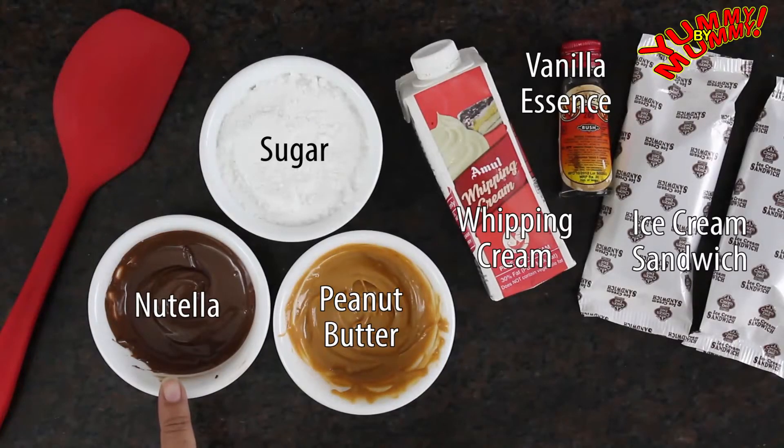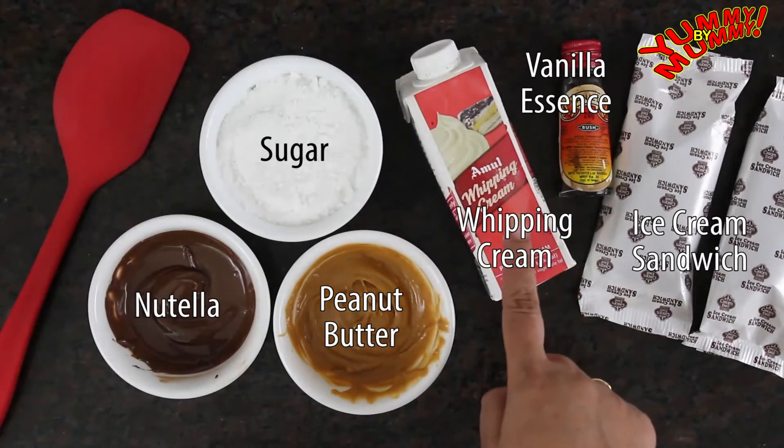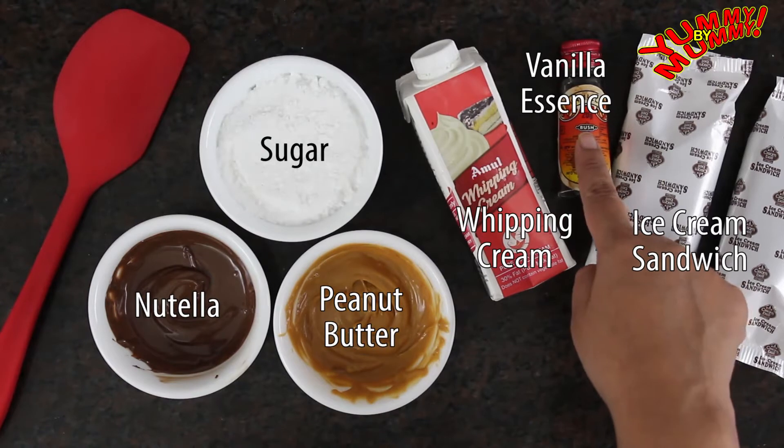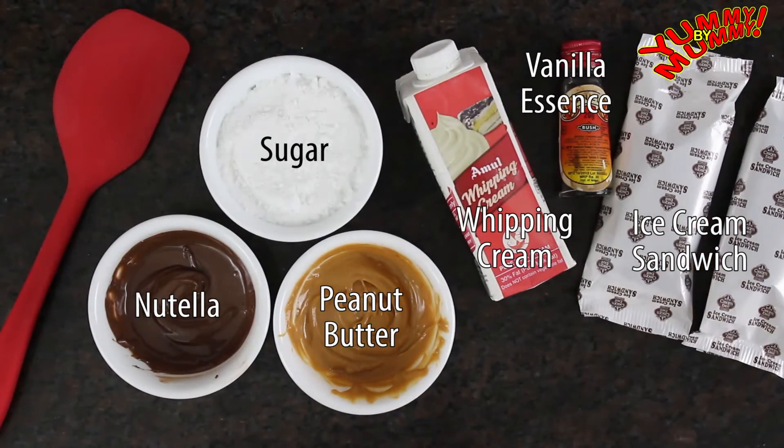We need 5–6 tablespoons Nutella, 5–6 tablespoons peanut butter, 6 tablespoons sugar, Amul whipping cream, 1.5 teaspoons vanilla essence, and 9 ice cream sandwiches. I bought them from Cream Bell's stall.